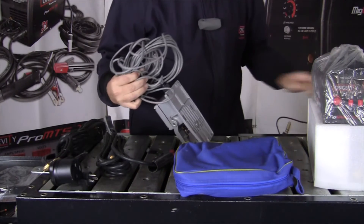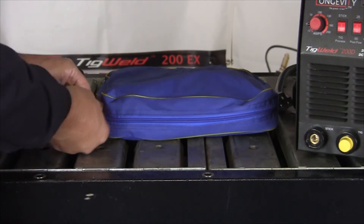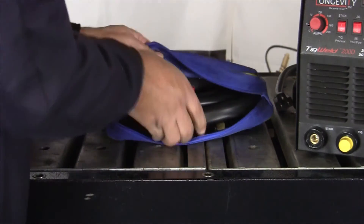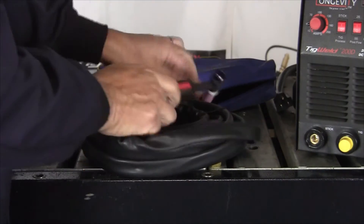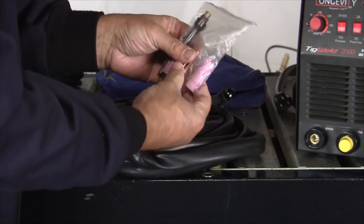And foot pedal. This bag is the last thing we'll open up. Here we have our TIG welding torch — a couple of parts, some gas nozzles, and a couple of different tips.